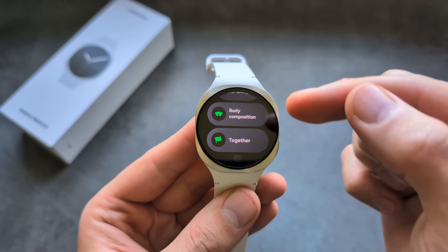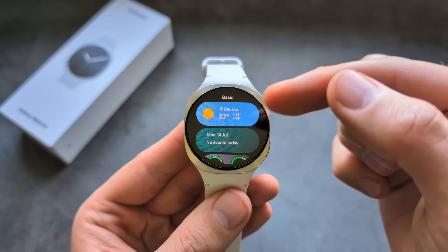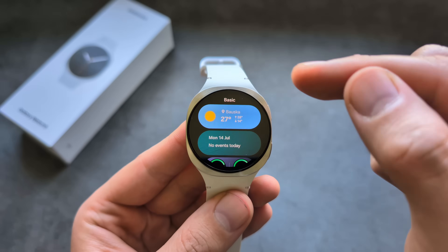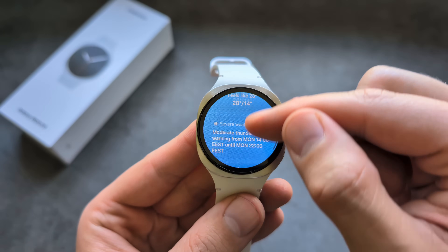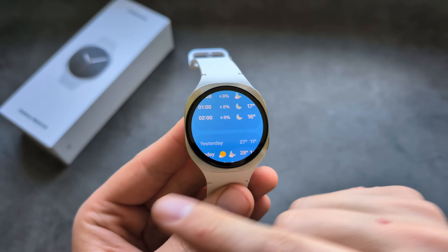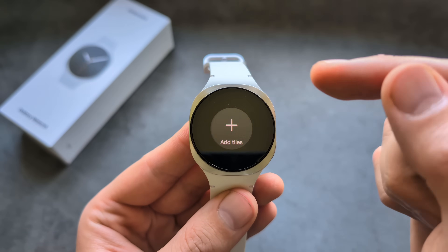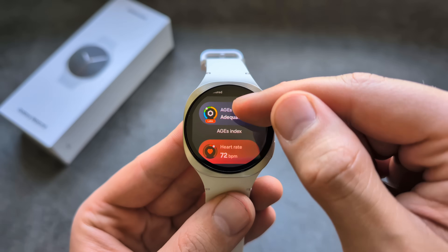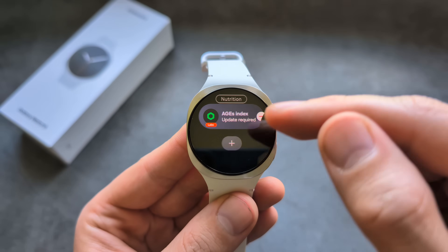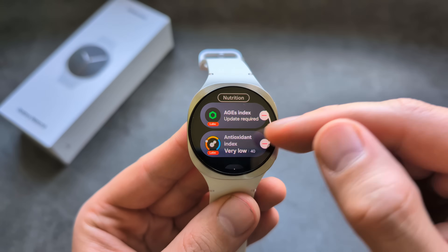We have a new running coach and you can also measure body composition. You can check the weather and see a bunch more features. You can also add more things like AIGs and a new antioxidant index to your tiles as well.